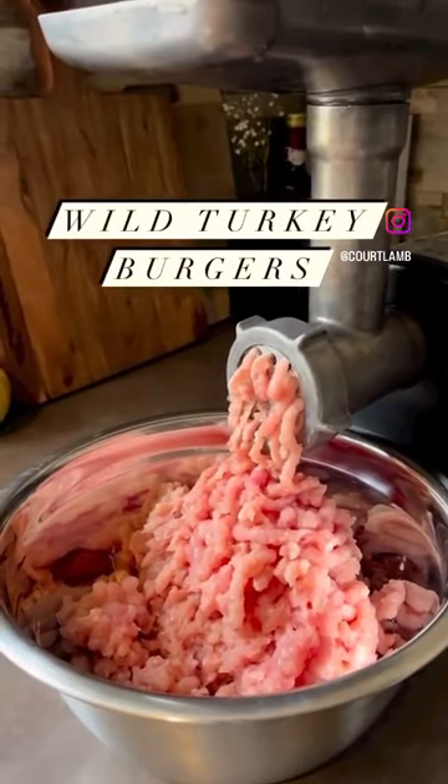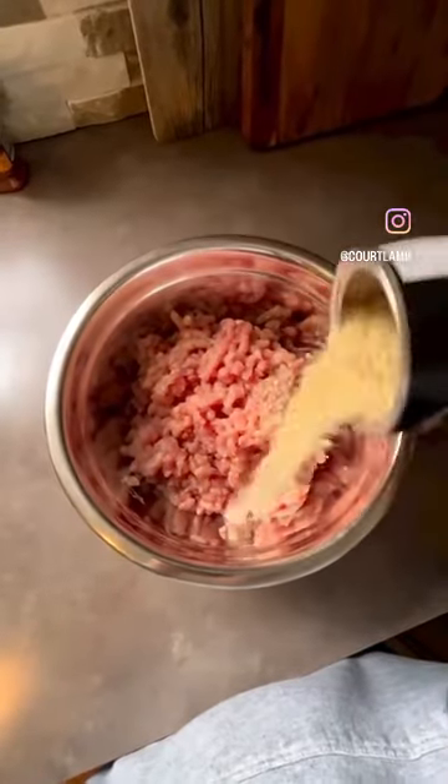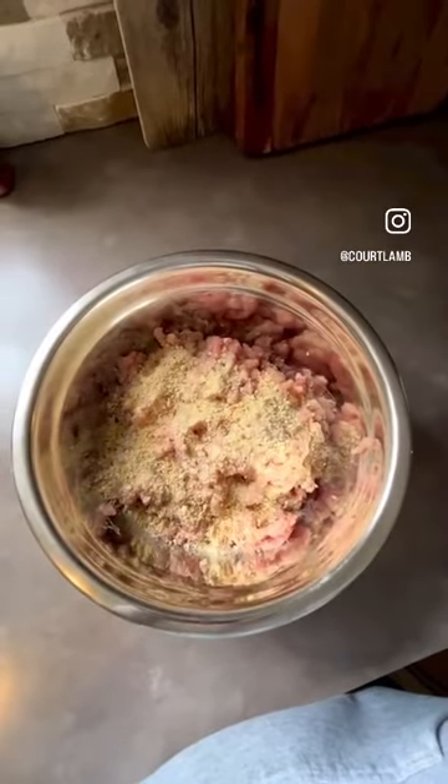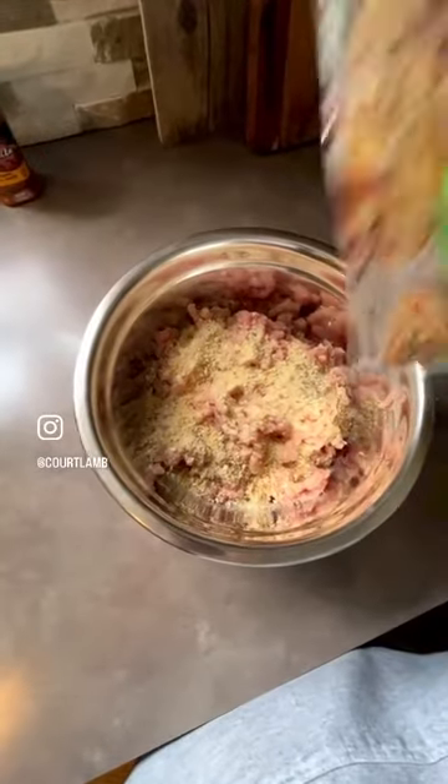Today we're making wild turkey burgers. First I start off with some seasoned breadcrumbs and throw that in there until I think there is enough. Then I add in some mozzarella cheese — you can add any cheese you like, but this was just what I had left over in my fridge.